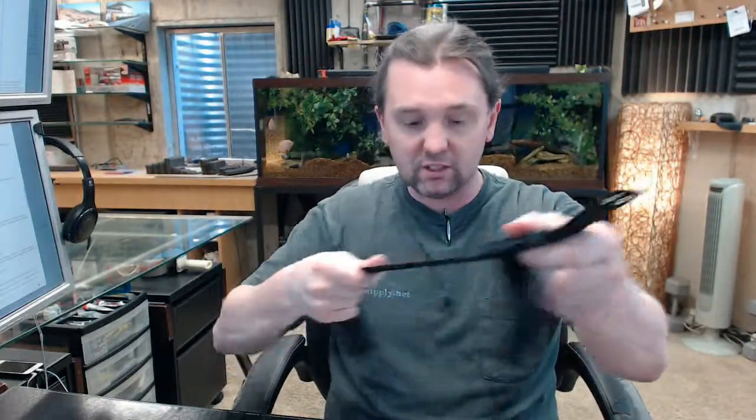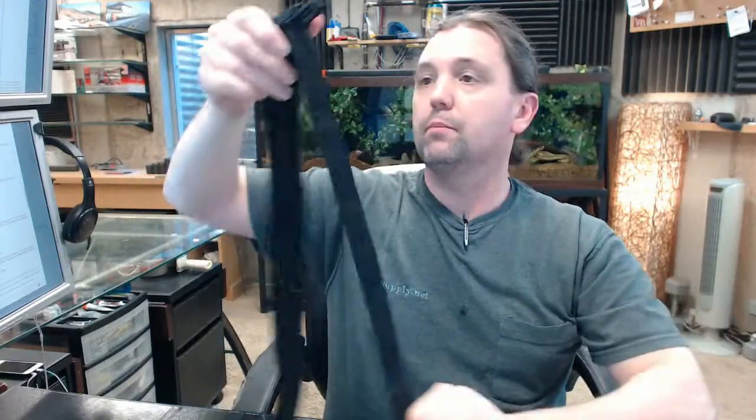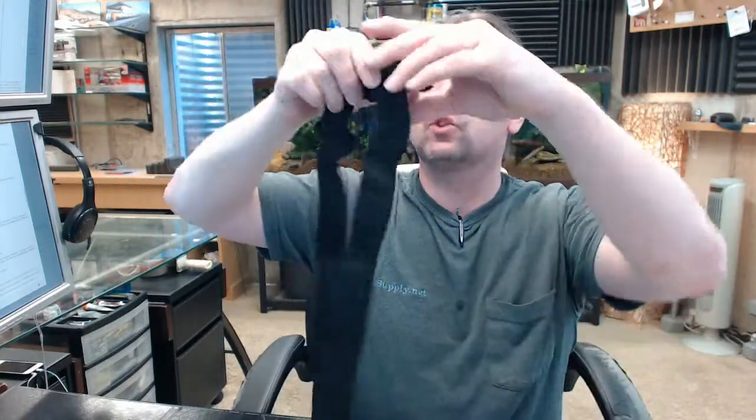This is what the replacement strap looks like. It's a two-piece design with your buckle. This is the portion that's going to sit down below, with two holes for securing it to the bottom of the seat, and then the long end here. This hole is important — we'll get to that in a moment.